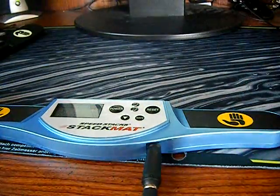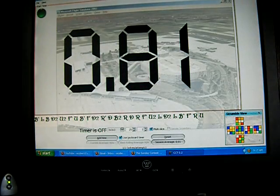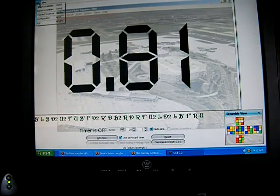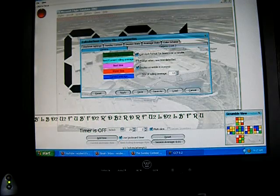Now you want to go into your CCT. So now that we're in CCT, go up to where it says File and click there, then go down to where it says Configuration and click that. You should have a box that opens up like this.